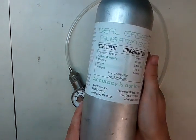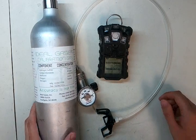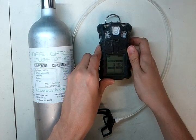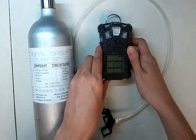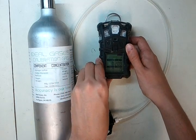Now one thing you'll notice is I'm using 10 parts per million hydrogen sulfide here instead of the 20 parts per million hydrogen sulfide. The reason for that is I'm actually using a monitor that's being lent to us by a friend of ours who uses a different gas blend than is normally used for the Altair 4. But it's going to be okay — it'll work out just fine.